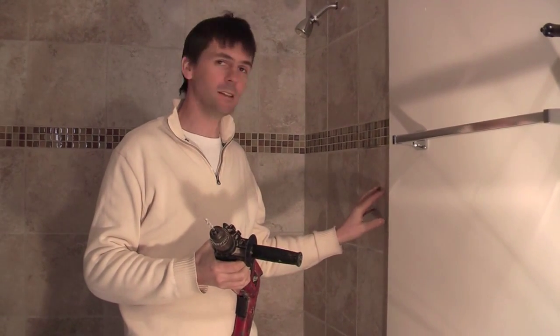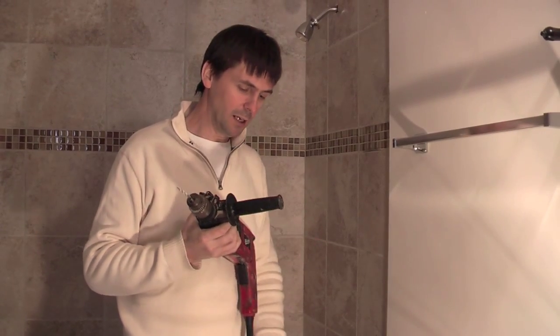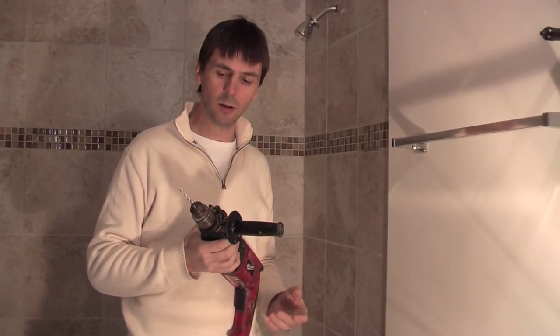We're drilling into porcelain tiles — it's very hard and very easy to crack. We're using an electric drill; battery-powered drills don't turn fast enough, so I'd recommend an electric drill for this job.